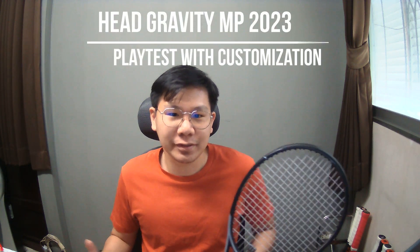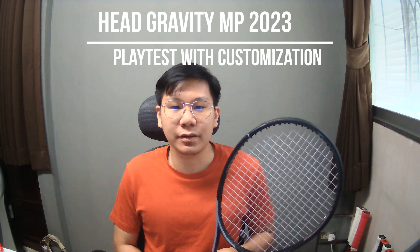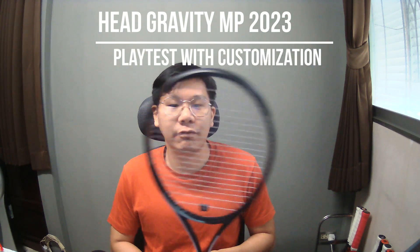Welcome back to Tanini's channel. As promised, today I will be playtesting this customized Head Gravity MP 2023. From the last video I played with the stock form, and I think the racket is totally fine but it lacks some stability and plow-through, so I will playtest it again with some customization.